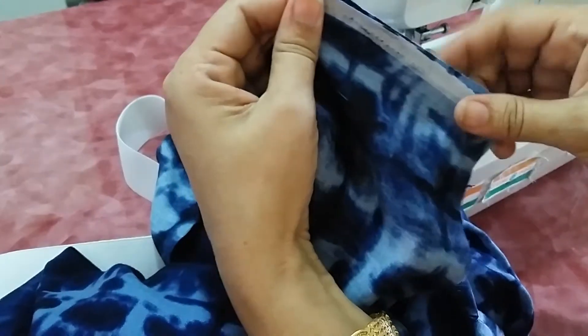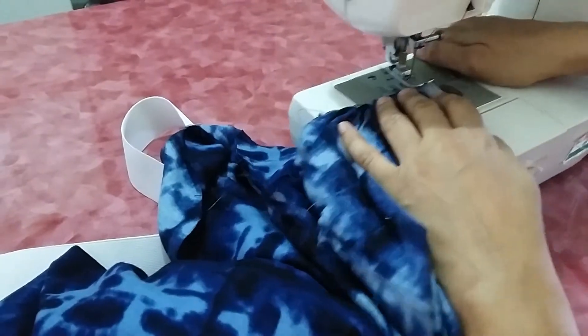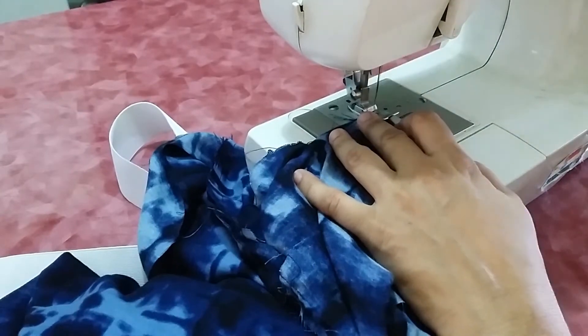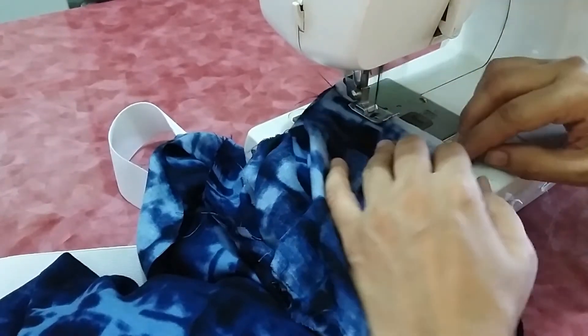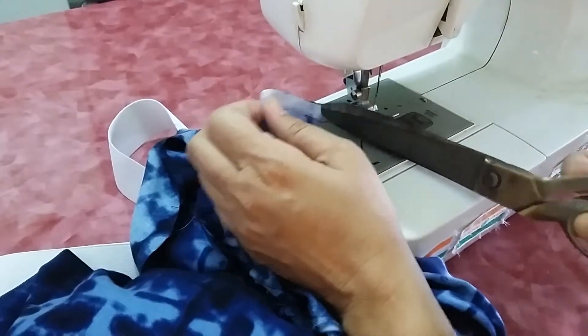Join both the ends of the belt so it becomes one whole round — this makes it easy to attach to the pants. Sew it and then attach it to the pants.